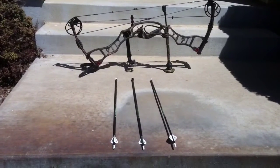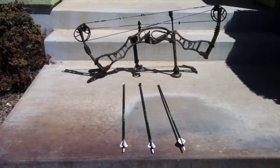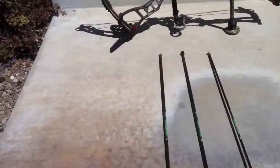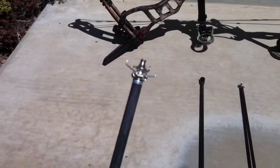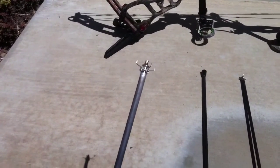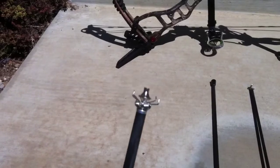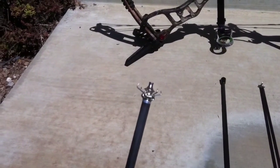I'm going to do a test on three different small game broadheads. The first one is a 100 grain Zwicky original judo tip. I've been shooting these for a long time — they seem to work really well. The little arms grab the grass and dirt and flip the arrow up so they don't bury under the grass and get lost.